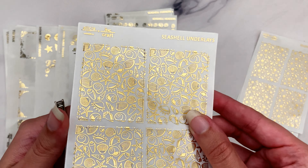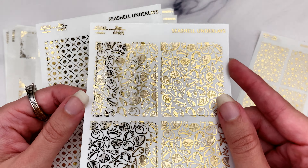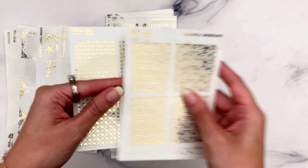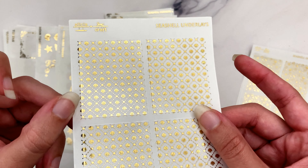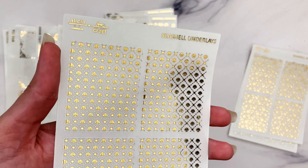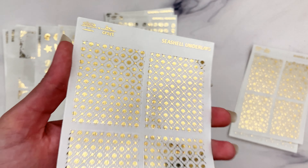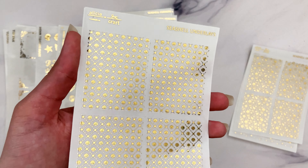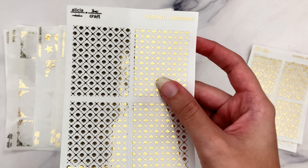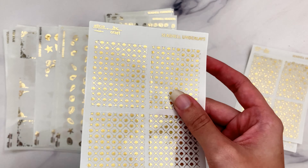One of my favorite underlays of all time - I think it's just called 'Shells' in the shop. Then there's another one I super love: the Shell Sweater pattern. I used the same sweater underlay pattern as I did for the Valentine's Day collection, but instead of hearts I did little scallop seashells. It just looks so gorgeous - it reminds me of a wallpaper you'd find in a little beachside or lakeside cottage.